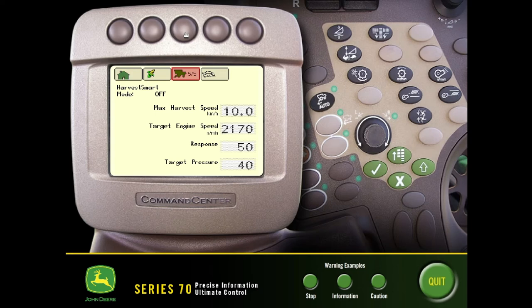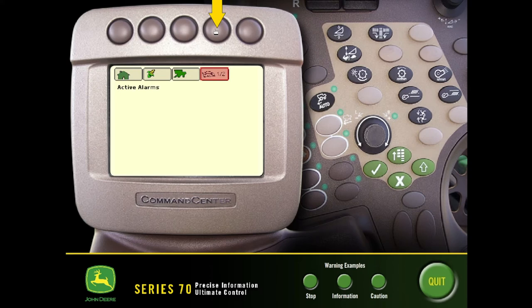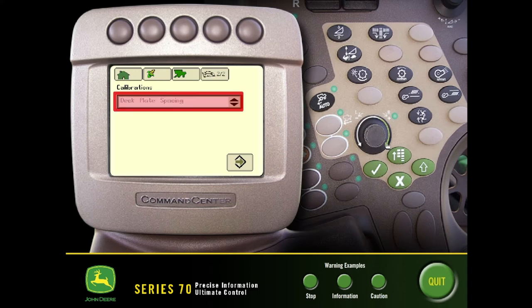As we cycle to the last page we see our harvest smart mode settings. If we turn on harvest smart, we would see those options enabled. The last tab at the top is going to be our diagnostics — we'll have a couple pages of active alarms that have come up on the combine, and in the second page this is where we'll have our calibrations displayed.